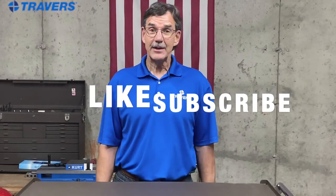Huge advantages, zero disadvantages — it's my new favorite collet rack. Make sure to like and subscribe so you can see any new content that comes out.